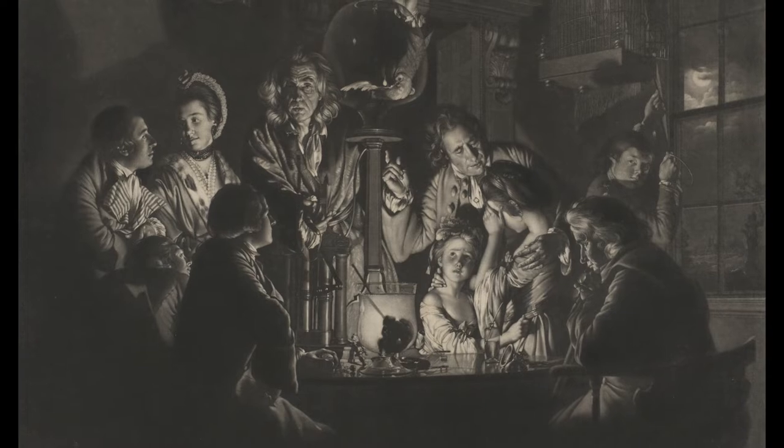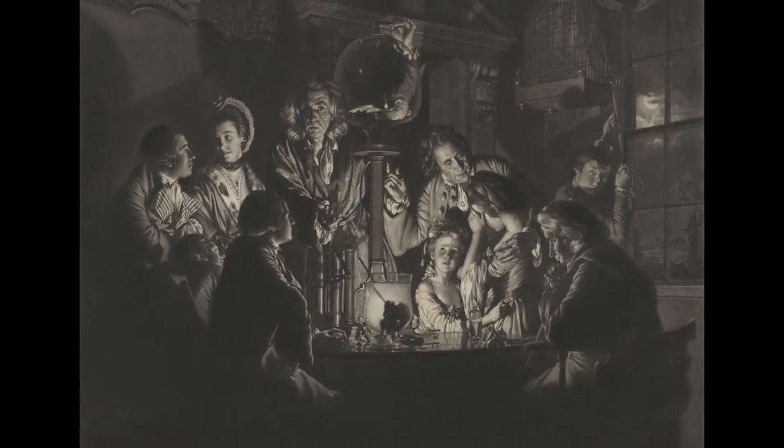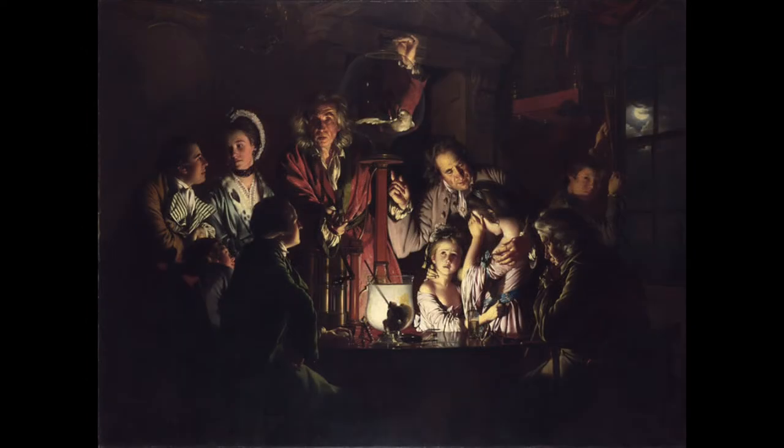Let's take a slow look together at this mezzotint print, A Philosopher Showing an Experiment on the Air Pump by Valentin Green. This print was modeled after Joseph Wright of Derby's original painting made in 1768.